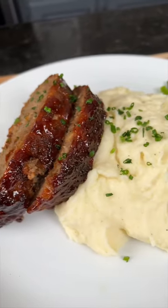This ain't your mama's meatloaf, and if it is, she's got some explaining to do. Meet me in the kitchen, let's make it happen. First things first, we need two pounds of ground beef in a mixing bowl.